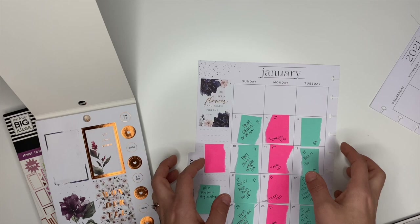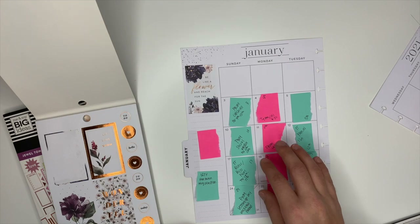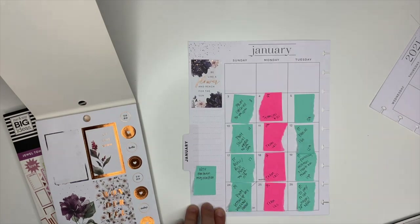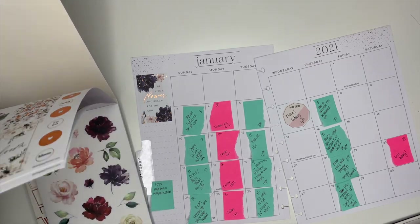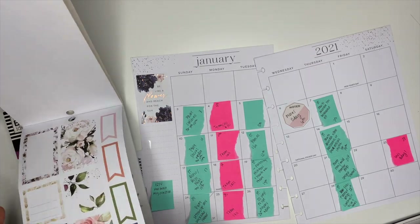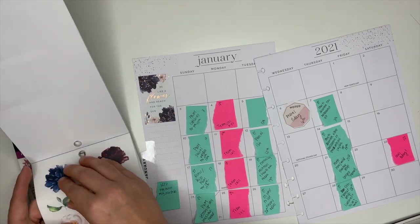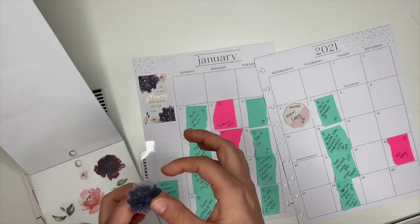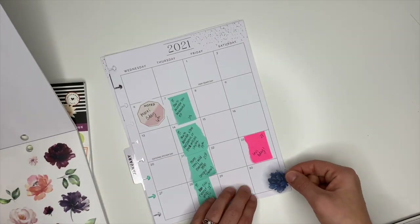It's got some really pretty copper foiling on it — really cute. This is an extra sticky note I had so we can take that one off. Oh wait, let's do this pretty blue flower down here.